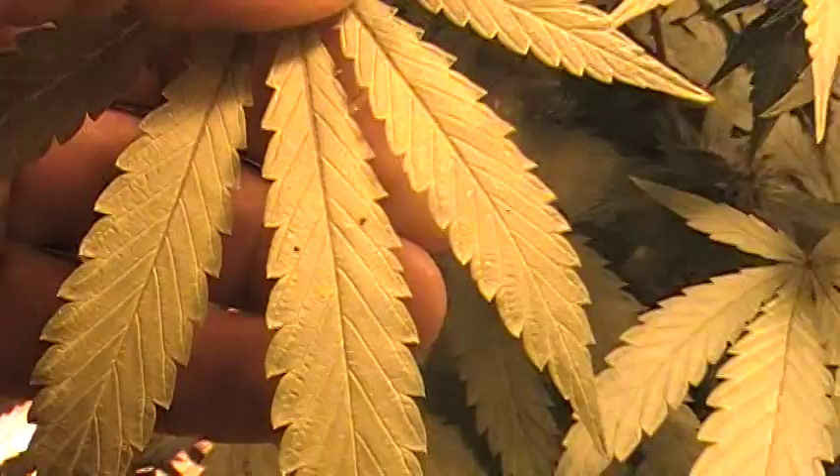Let me show you this real quick. To show you that this stuff is really working — as you can see right there, there's two of those little bastards right there dead on the leaves. So it does kill. It does work.